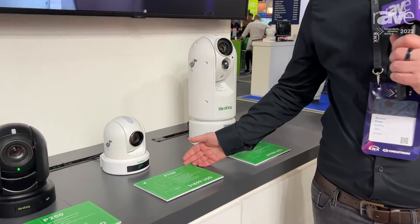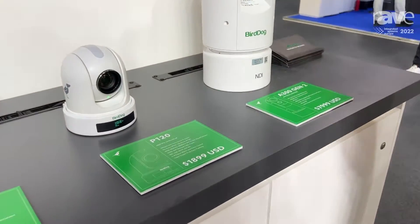Hi guys, my name's Eamon. We're here with Wraith Publications at ISE 2022. I want to quickly talk to you today about our brand new camera. This is the P120, which was launched just two weeks ago.